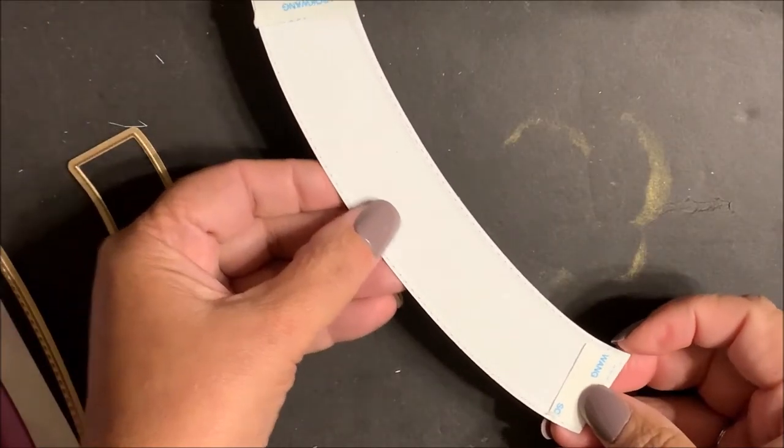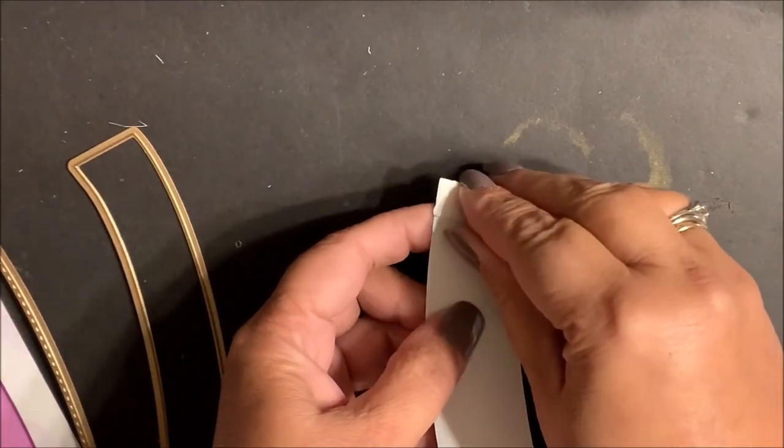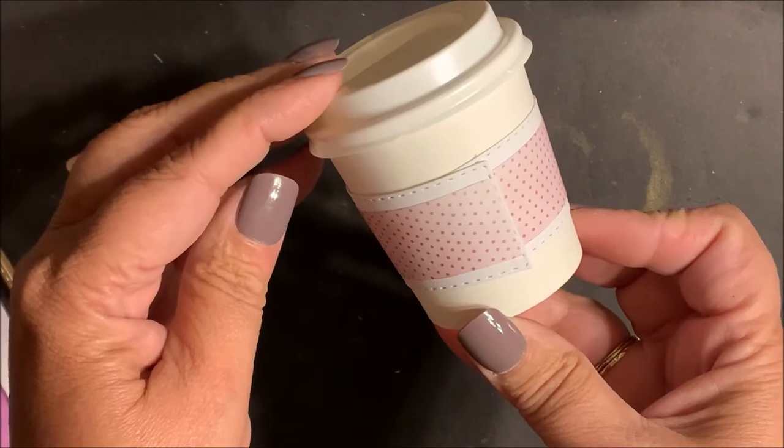Adhere score tape to the back side of both edges. Remove the backing from the score tape. Adhere one end in place and then finish wrapping around the mini coffee cup and secure in place.